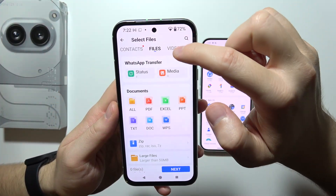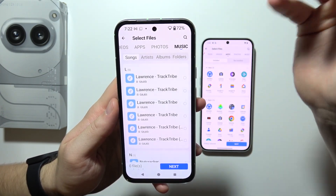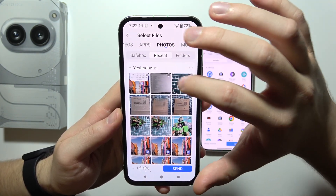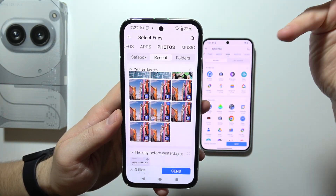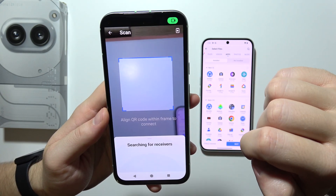You can move contacts, other files, videos, apps, photos, music — whatever you like. For this example, I'll select some music, a photo, and a screenshot. Then click 'Send' in the bottom right corner and choose 'While using this application.'